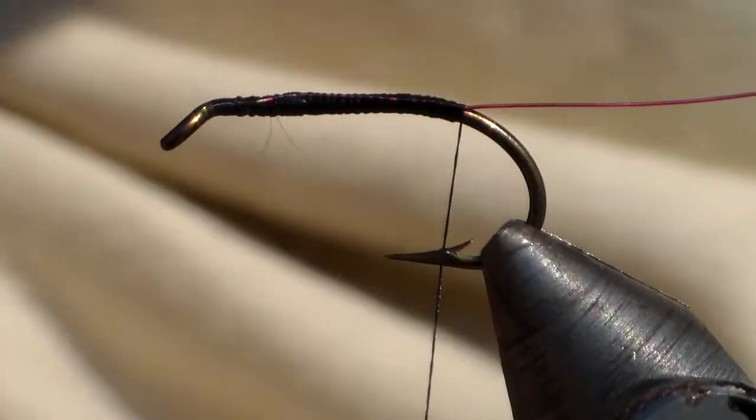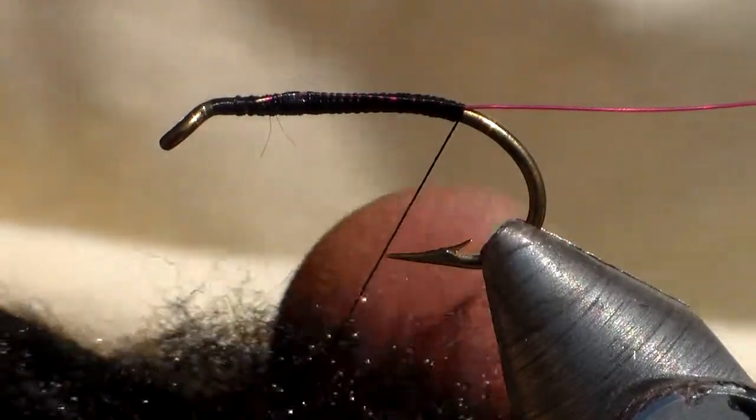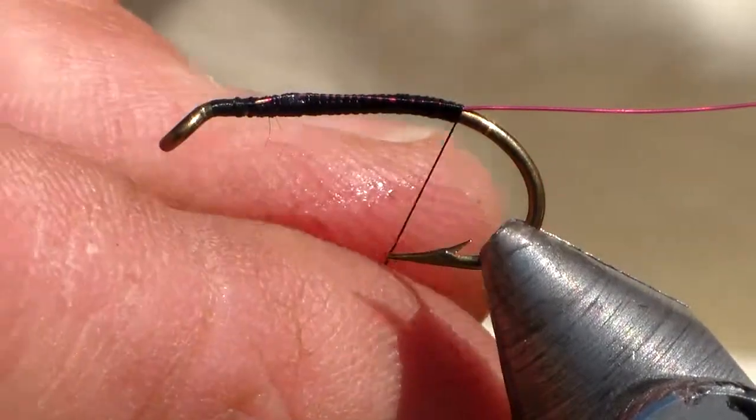I'm going to use a black dubbing. I like to tie my flies normally a bit bulky and a bit buggy, but in this case we'll use quite a thin dubbing.